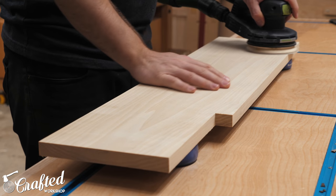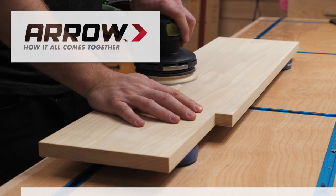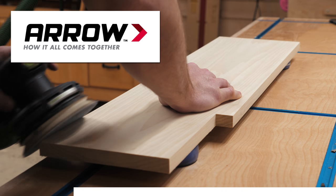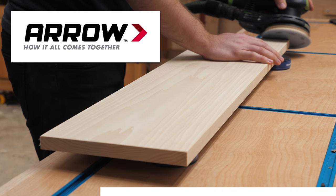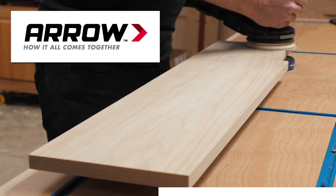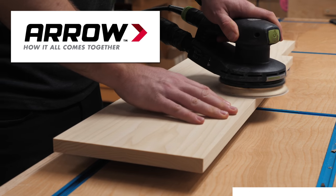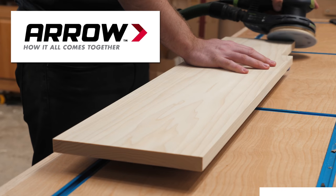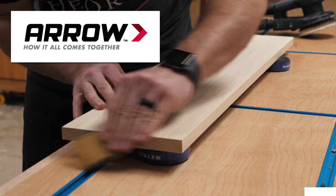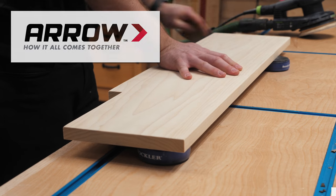Finally I prepped the drawer fronts for paint, sanding up to 180 grit and breaking all the edges. Let's talk about another sponsor — Aero Fastener. Aero makes a wide variety of fastening tools including staple guns, nailers, glue guns, riveters, and more. I used the Aero PT-18G Brad Nailer and Aero Brad Nails in this build, and I have a ton of projects featuring Aero tools coming up, including some exclusive projects on the Aero site. If you'd like to learn more about Aero and their full line of fastening tools and fasteners, check out the link in the video description below.